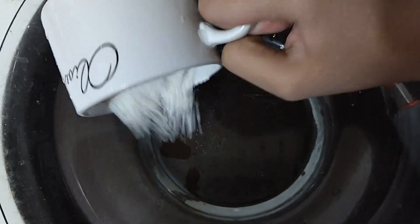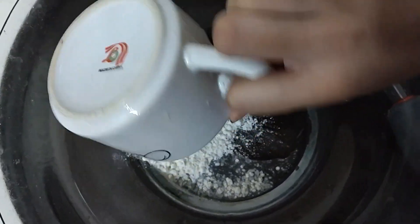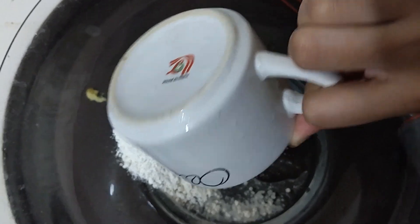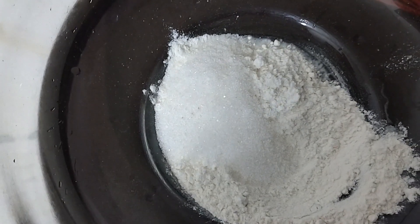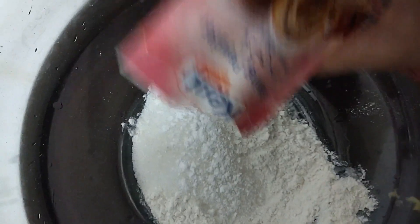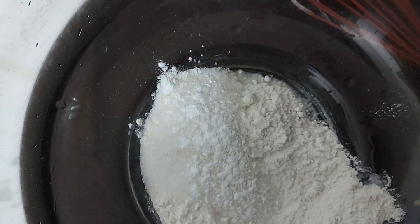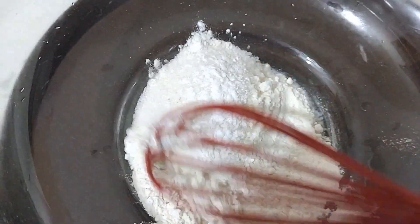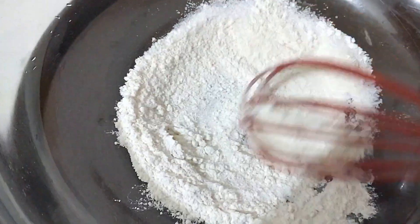Let's start this recipe. First, we will add 1/4 cup flour. After that, 2 tablespoons of sugar we will add. After that, we have added almost 1/4 teaspoon of baking powder.